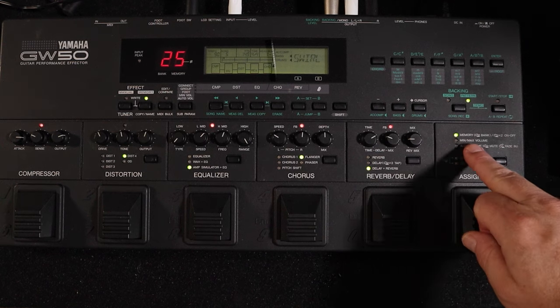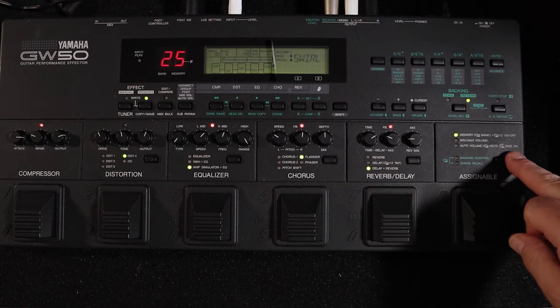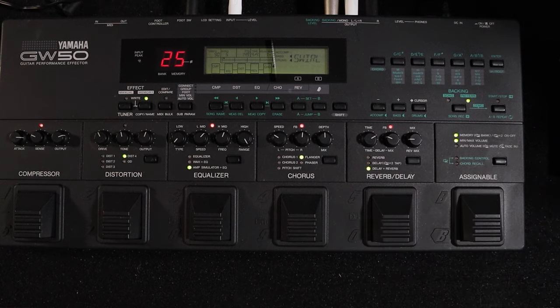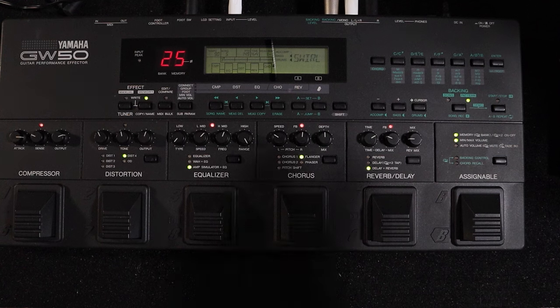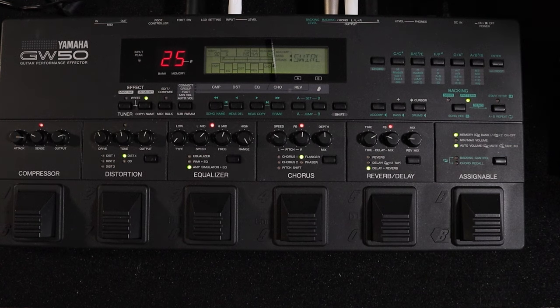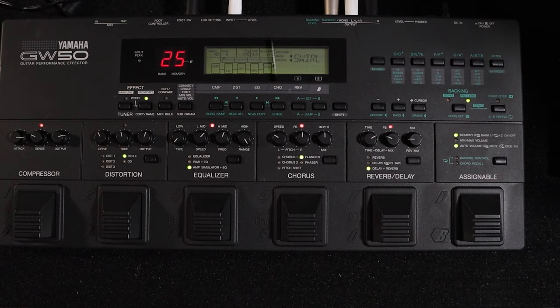You can assign the assignable footswitch to either give you memory recalls and bank up/down, or it can be your min/max volume setting — so you can set it for a fade-in volume as well. An auto volume for mute and then fade in.